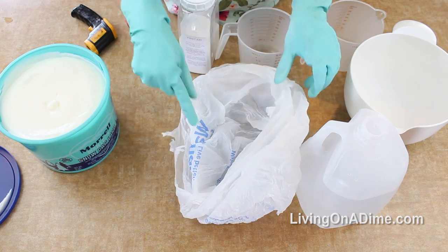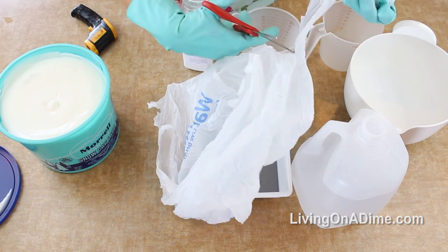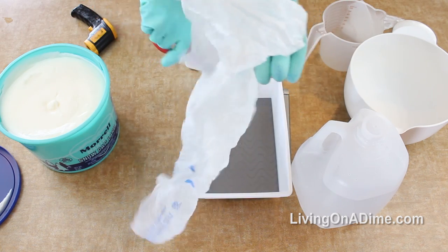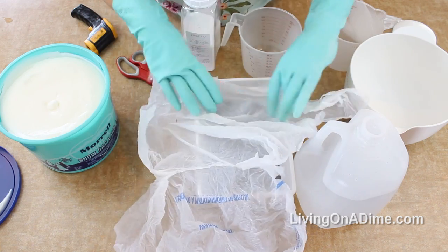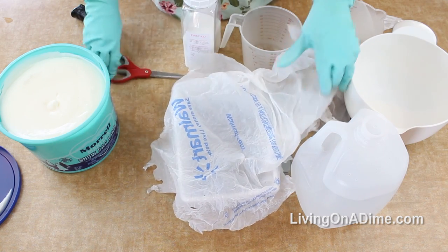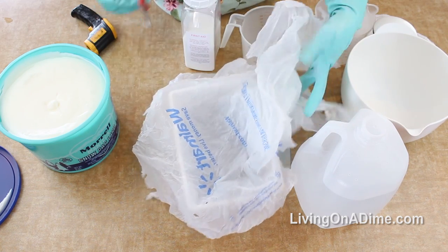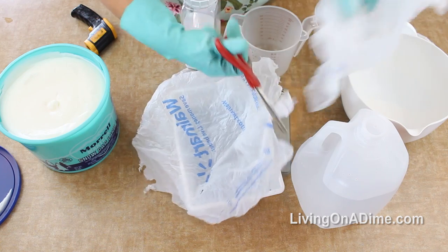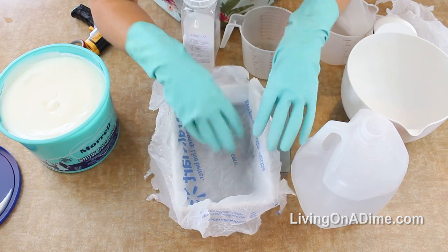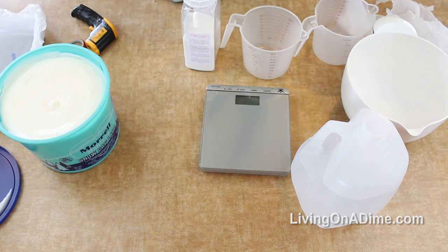To line your molds, just take a grocery sack with the print on the outside - you want the inside facing your soap with no printing, because the ink will imprint on your soap. I'm just cutting down my bag here, cutting it open and cutting it down to fit, then pushing it in. That's my liner - super simple.